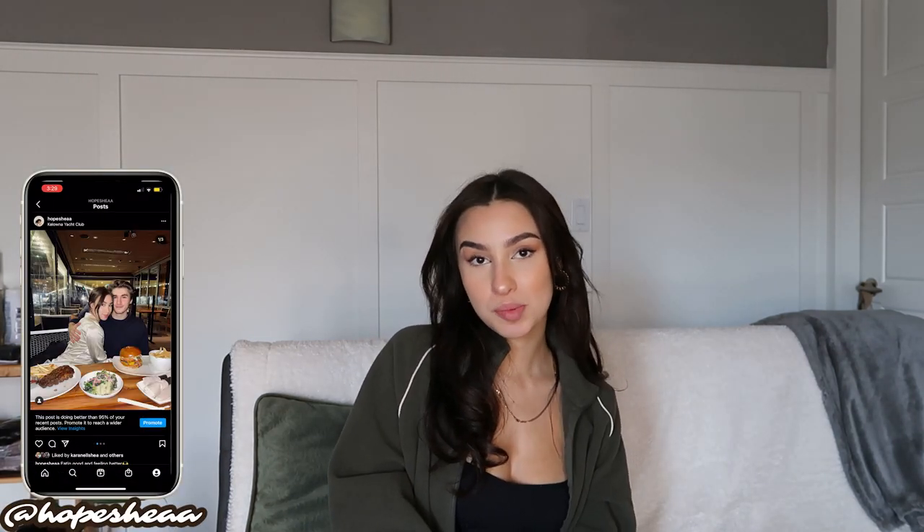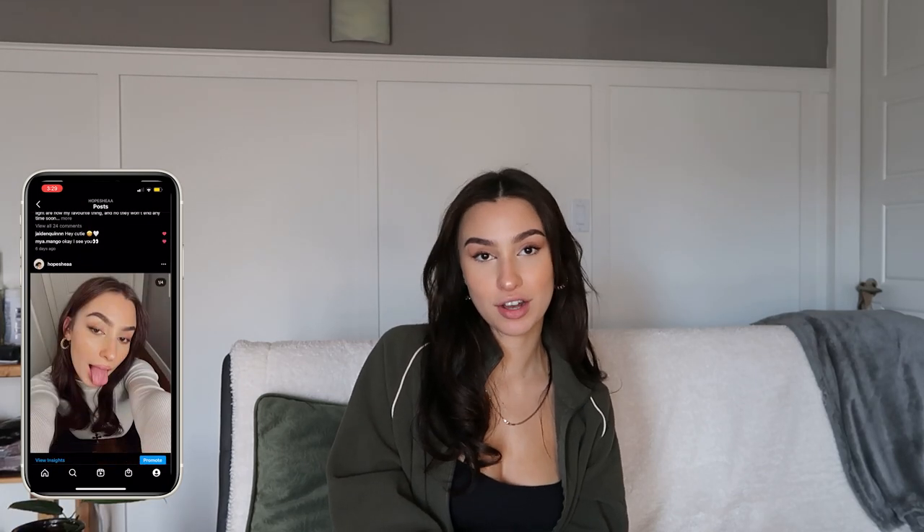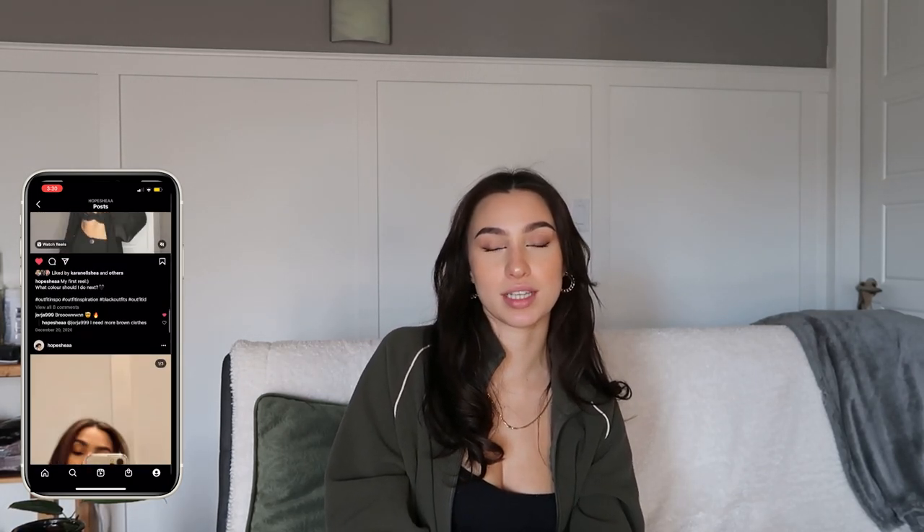Hello everybody and welcome back to my channel — or if you're new here, hi, my name is Hope. Today we're going to be doing something super exciting which is making over a coffee cart. I got an espresso machine for Christmas and I needed somewhere to put it that wasn't on my countertops, since I don't have much room there. My sister ended up giving me this thrifted bar cart and it just kind of worked out perfectly, but the wood doesn't really go with my decor, so I thought why not turn it into my first DIY project and film it.